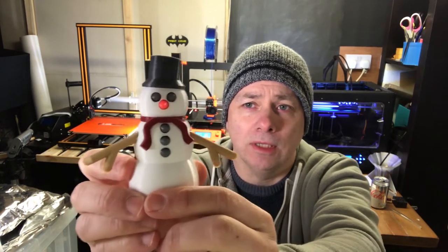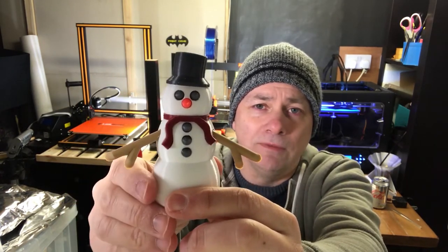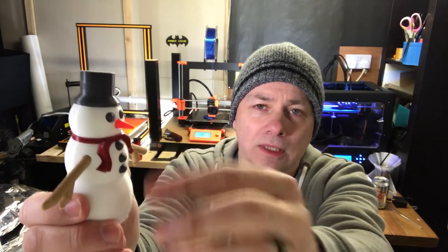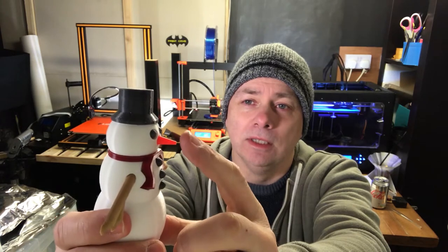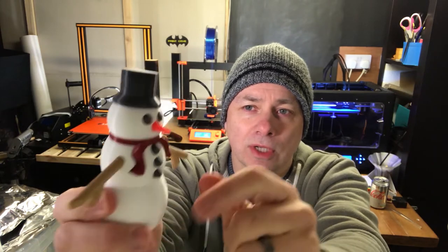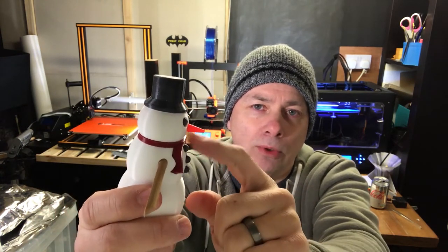Just to run through the colors: the main body and the head are Filamentum Traffic White. The hat and the coal pieces — so the buttons and the eyes — are Filamentum Vertigo Grey. The carrot nose is Filamentum Luminous Orange, and the scarf is Filamentum Pearl Ruby Red.